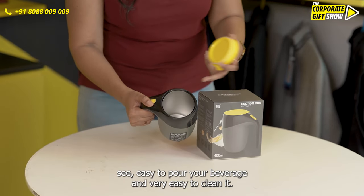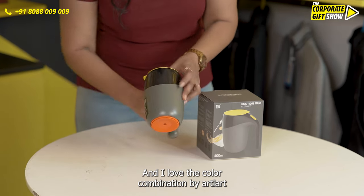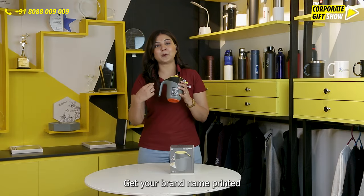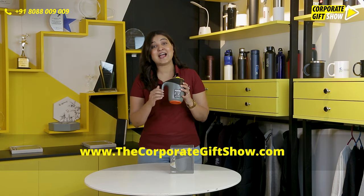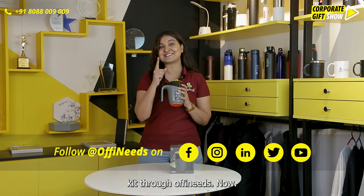It's very easy to clean, and I love the color combination by Arty Art. Get your brand name printed and make this a part of the new joining kit through Orphi Needs now.